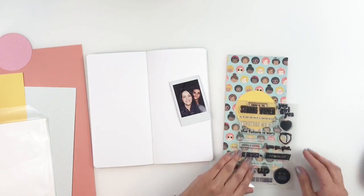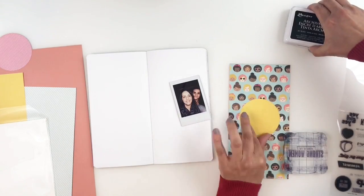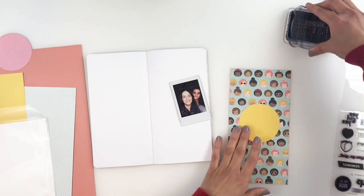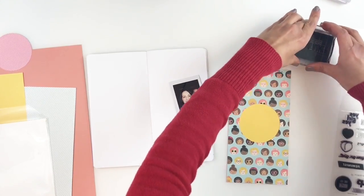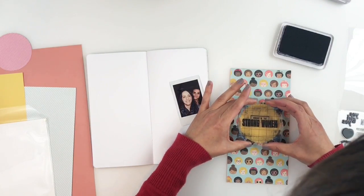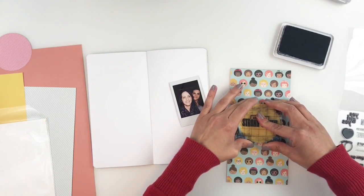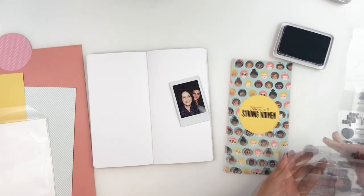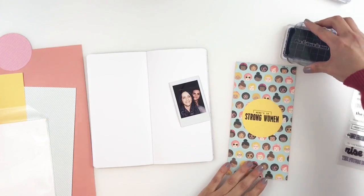I'm going to use my We Go High stamp set from Kelly Perky and stamp out "Here's to Strong Women" and "The Future is Ours." I just felt like the pattern paper with all the females, this photo of my sister and I — it just worked out really well. I just felt like I needed to use this stamp set. So I'm going to stamp out my little title right in the center of my circle.